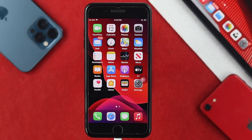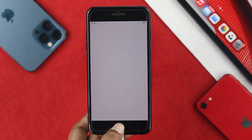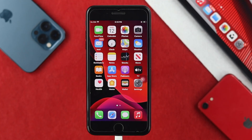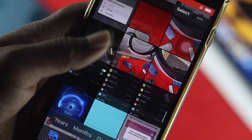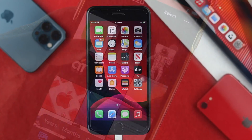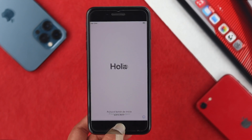Welcome back to the channel. In today's video, we're going to show you how you can erase your iPhone 7 or 7 Plus without even using a PC. If you want to sell your iPhone or give it to somebody else, you probably don't want to share every single piece of content you might have on your iPhone.